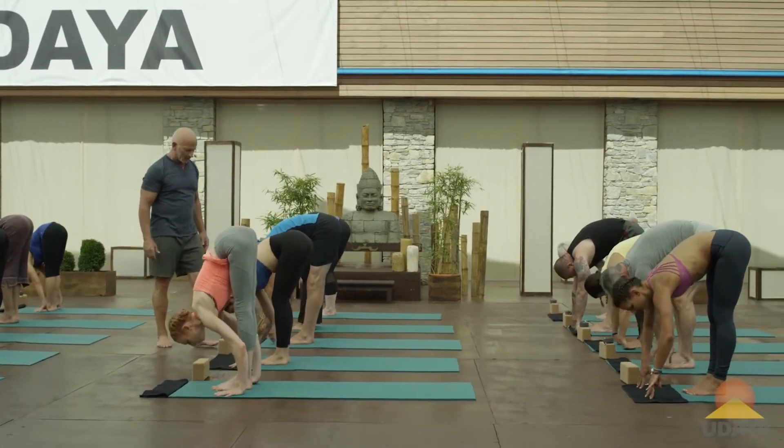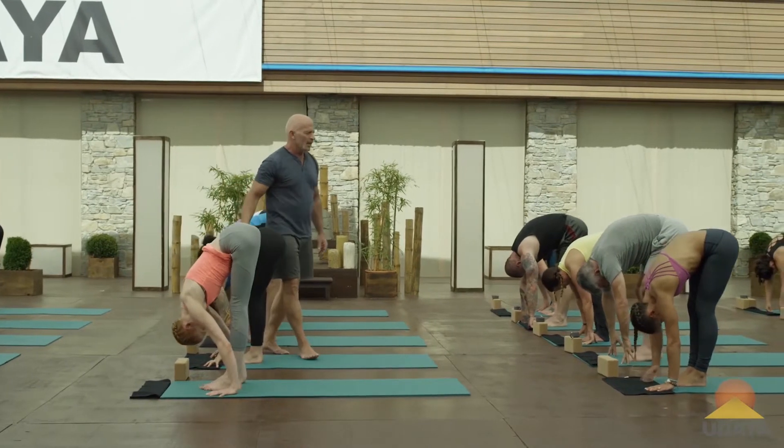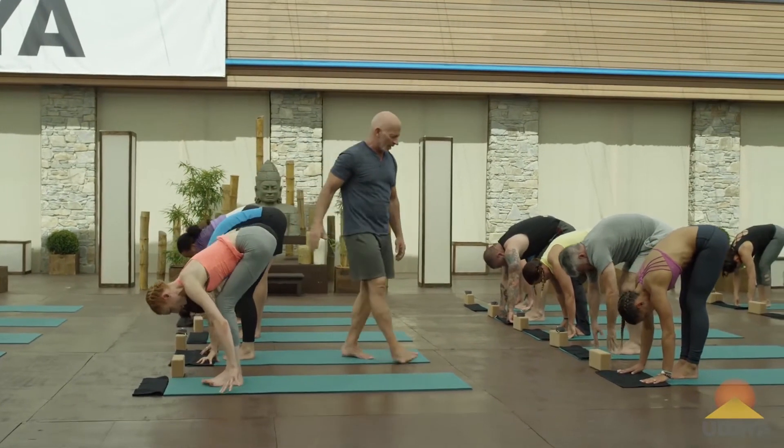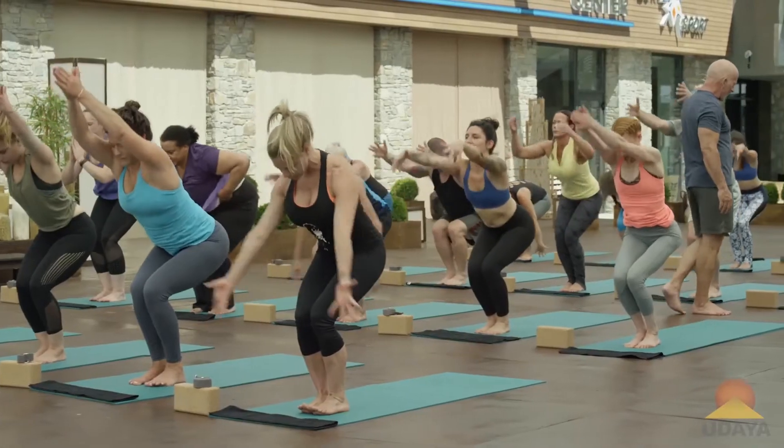Now pause for a second. Take a split second to visualize the chair pose in your body. Next inhale, do your chair. Sit back. Rise up. Pause.